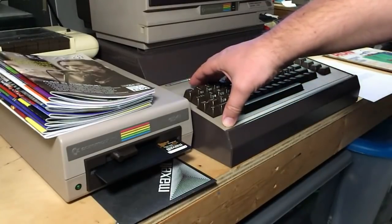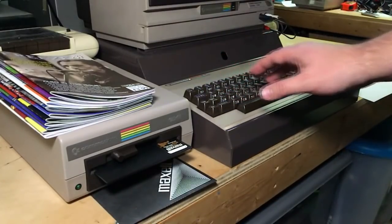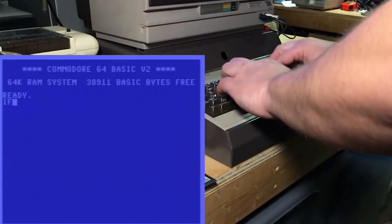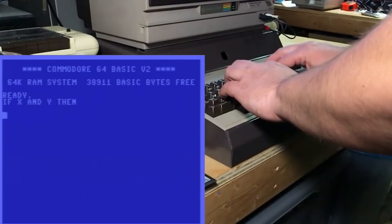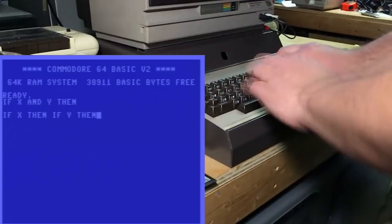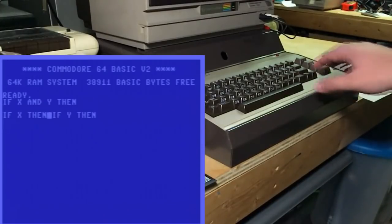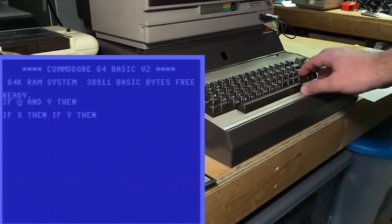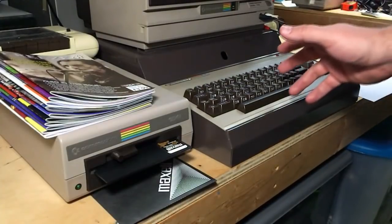Hi, this is Robin from 8-Bit Show & Tell. Before we get started today, I just have a couple things about the last episode. Apparently, that technique I was showing you, where you go 'if x and y then', substituting instead of doing the 'and', going 'if x then, if y then' — and how this second option is faster — apparently the name for that in modern programming languages is short-circuiting. It will automatically test x, and if it's false, it will immediately evaluate the whole thing as false and move on. So that's what we're simulating here. The term is short-circuiting — you can look it up on Wikipedia. Thanks to everybody who commented about that.